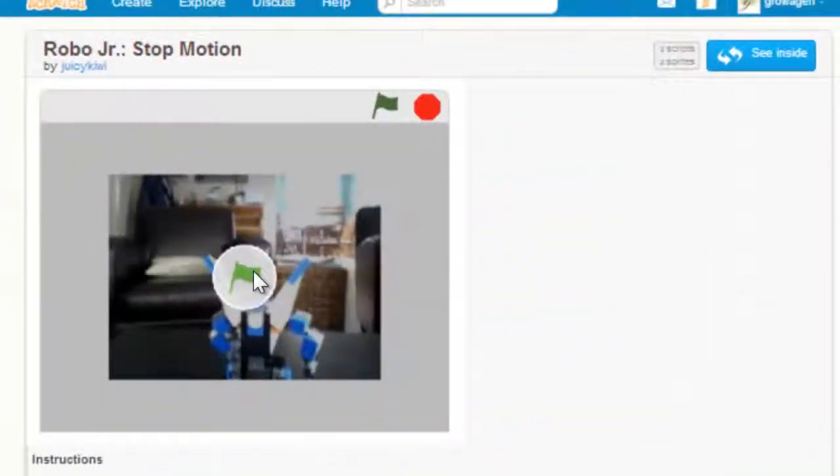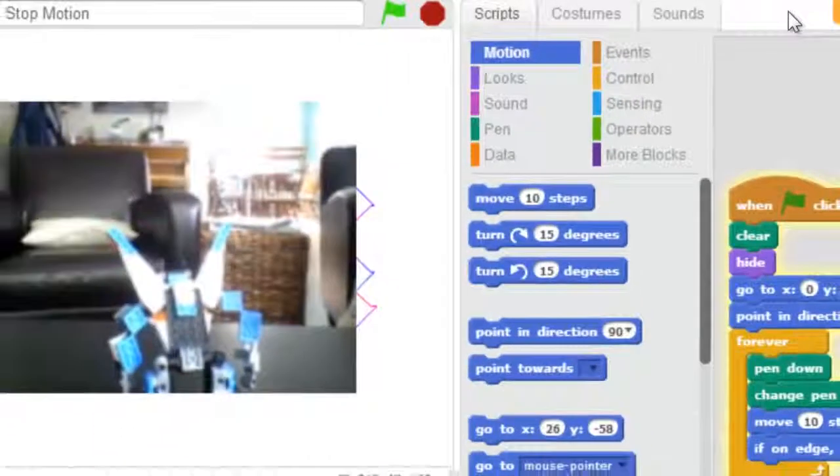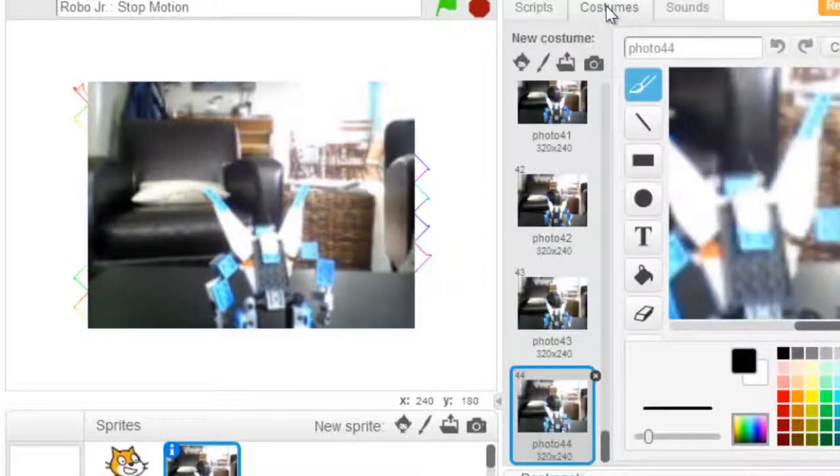Let's look at some of the animations in Scratch. This one is called Robo Jr. Stop Motion. We can click 'see inside' and look in the sprite strips — the costumes. He or she took 44 different photos to make into this animation sequence.